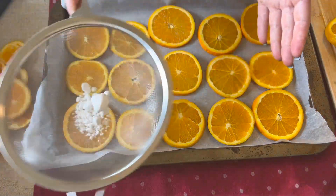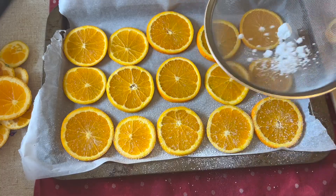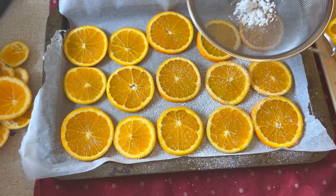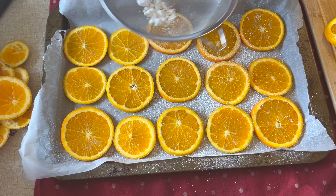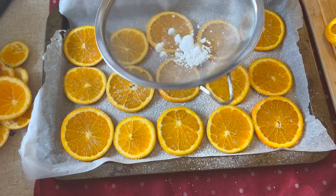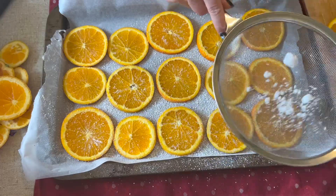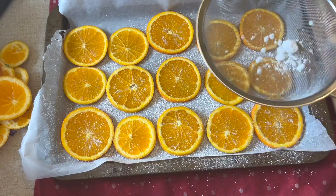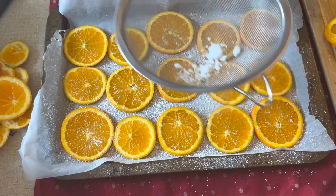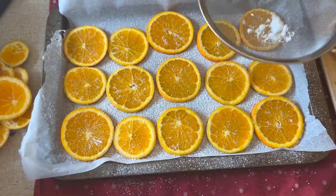I decided to stop talking there because I actually really love those sounds. This video is nearly at its end, so I am going to say goodbye — thank you for watching, and let me know if you end up making any orange slices yourself. I will see you tomorrow in my day four video. Bye-bye.